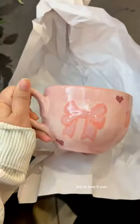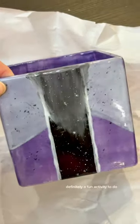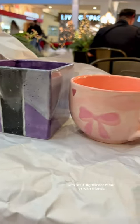I went for a bow theme, and this is how it turned out. And this is my boyfriend's — so beautiful, I'm so proud of him! It's definitely a fun activity to do with your significant other or with friends.